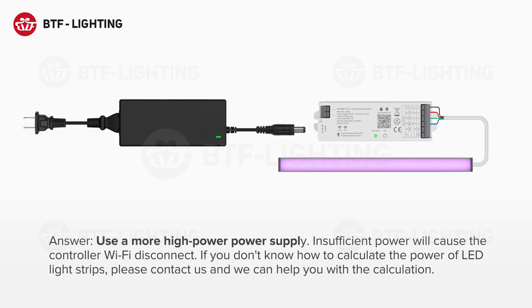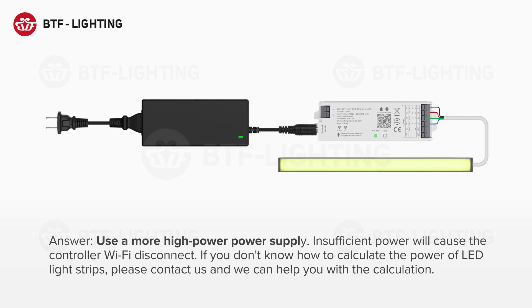Solution: Use a higher-power power supply. Insufficient power will cause the controller to disconnect from Wi-Fi. If you don't know how to calculate the power of LED light strips, please contact us and we can help you with the calculation.